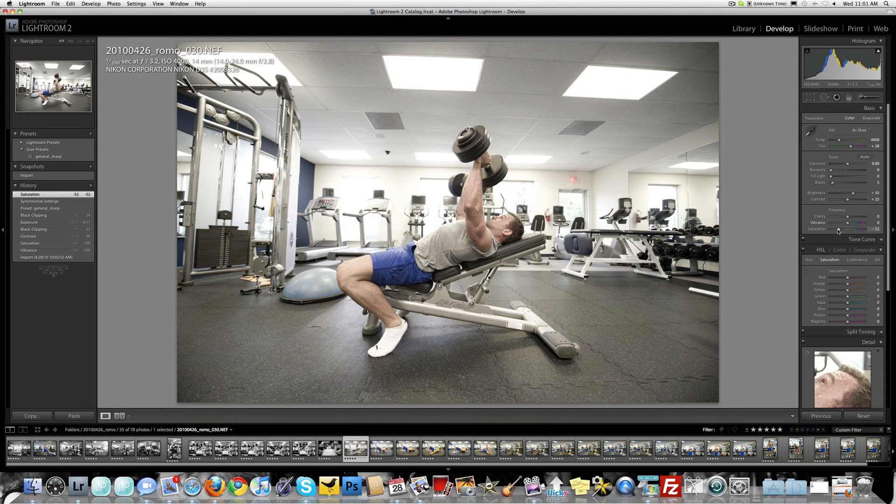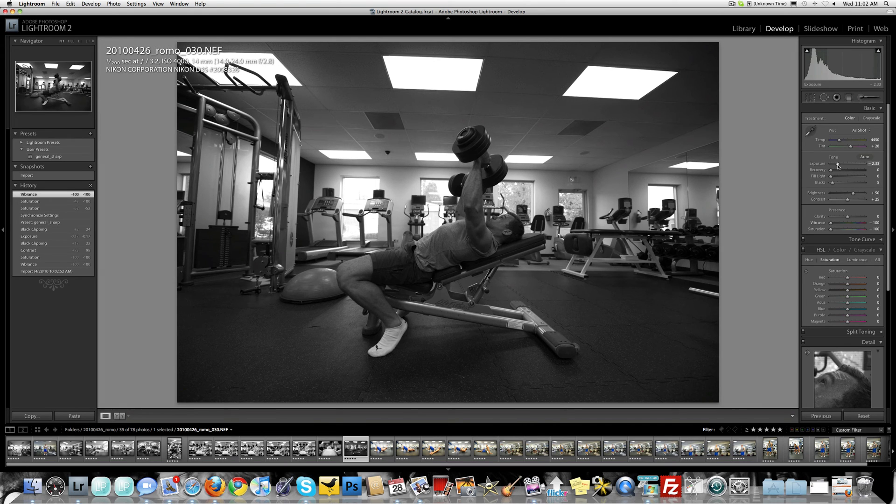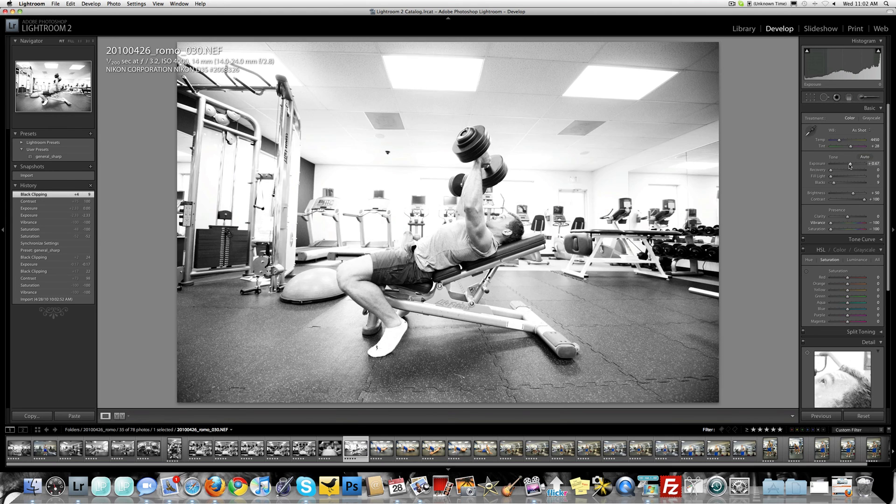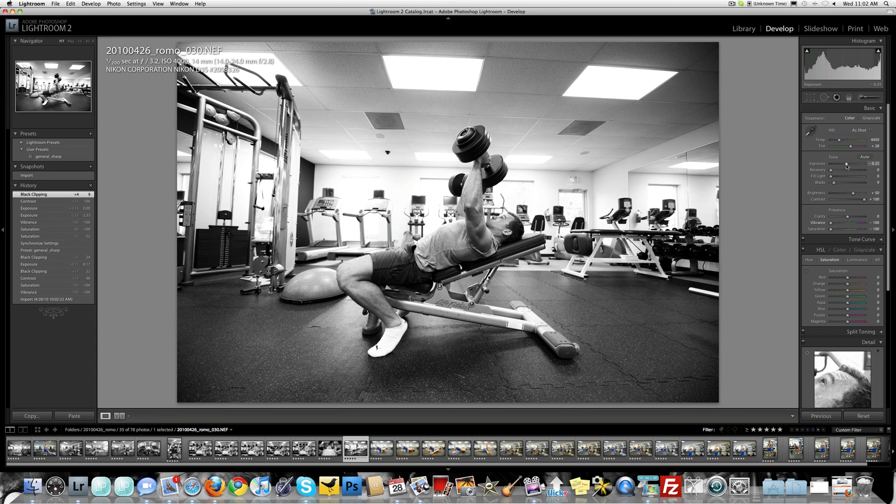I'm just going to pop this all the way down. This is a little washed out, but I was shooting in manual — 4000 ISO, 1/200th of a second at f/3.2. If I didn't do that it would have exposed for the windows, and this is what would have happened: outside's nice and exposed but inside it's bad. That's what would have happened if I let the camera pick. But I didn't, so this is what I'm left with — and check out how I can bring it back, tightening it up.